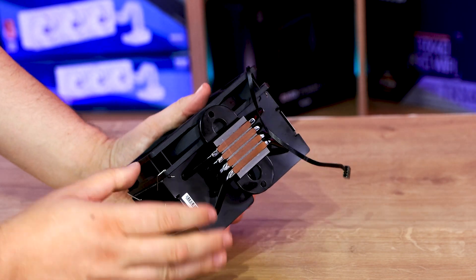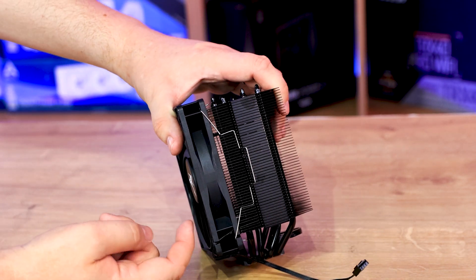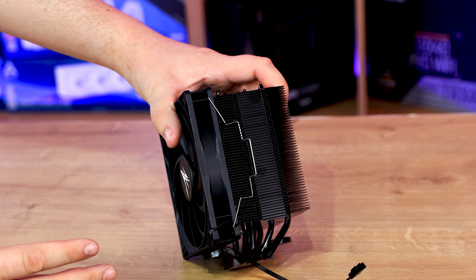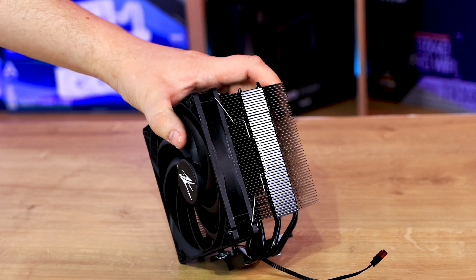When you're mounting this inside your case, you will need to take the fan off. The first thing I noticed is you've got a complete black unit — it's a blackout model. A lot of people like complete black inside their computers, maybe with a little bit of light.